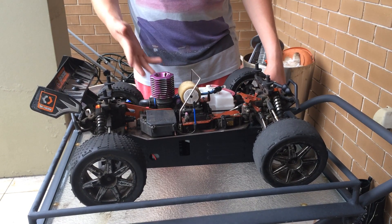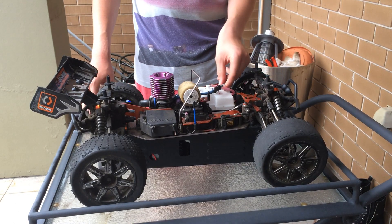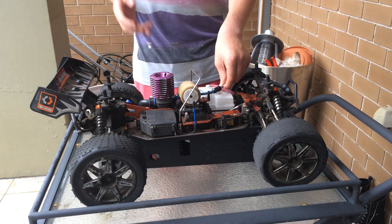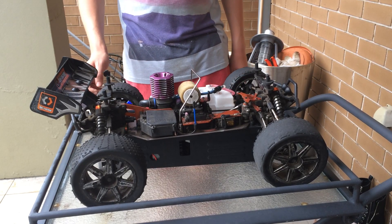This next way is to actually pinch the fuel line, which makes less fuel go into the carburetor, which means more air. Therefore leaning out the mixture and cutting the engine. So I'm going to show you now.